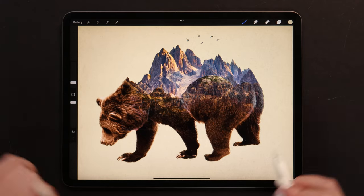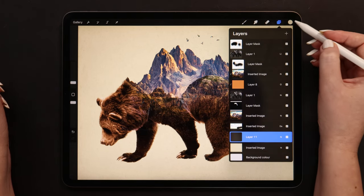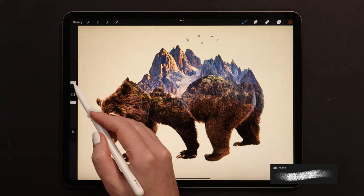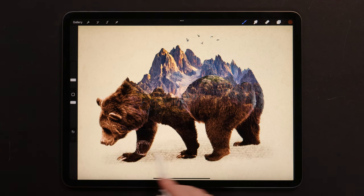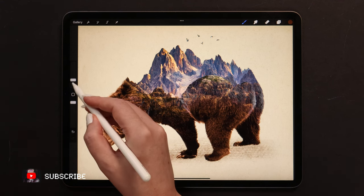In the last step, we only need to add the shadows under the bear. To do that, let's add a new layer right above the background. Then change the color into dark brown, go to Sketching, and select Oil Pastel. Then start making horizontal strokes — the size is set to 7% here. I will make strokes in these areas under the bear. Let's make it smaller to add darker shadows.